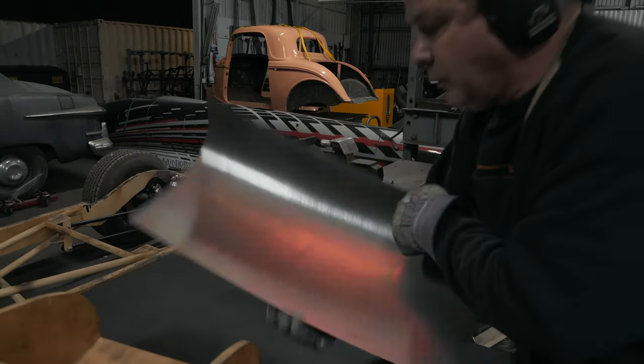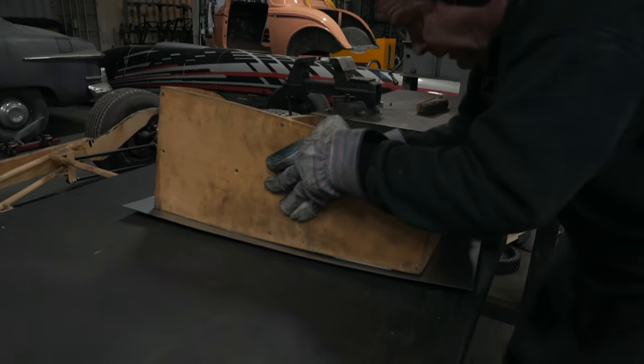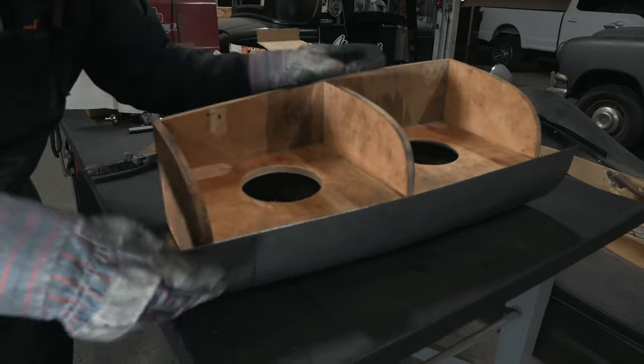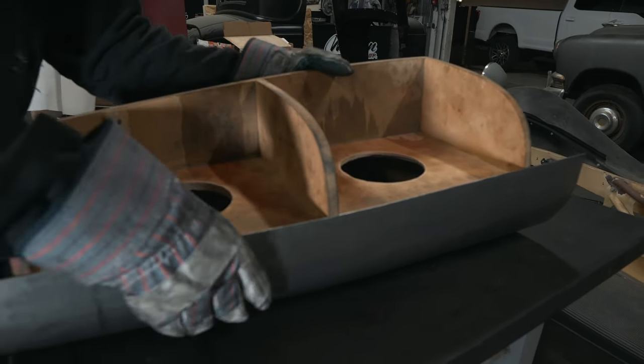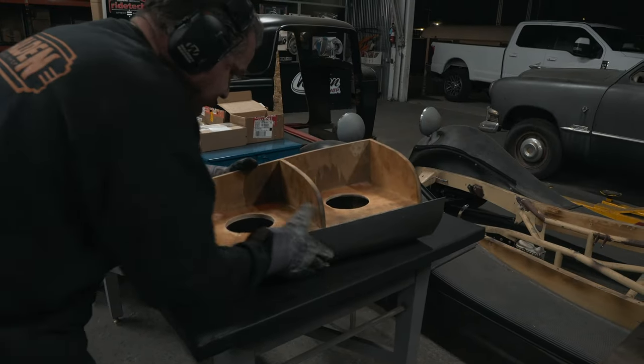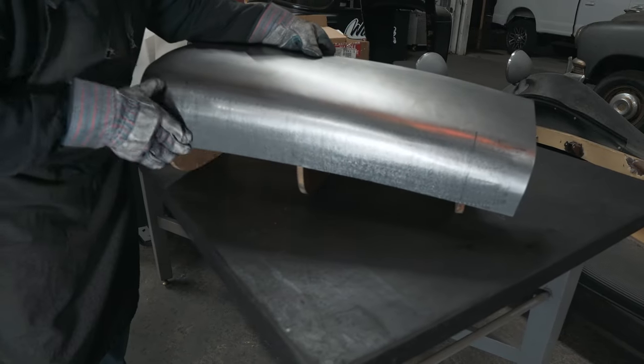It's just a lot of back and forth until it starts fitting the buck. We're getting real close. I'm going to put a little bit different die in the planishing hammer, tune this radius up some, and get that highlight line all even. The goal is your piece just sits on your buck and it's happy.